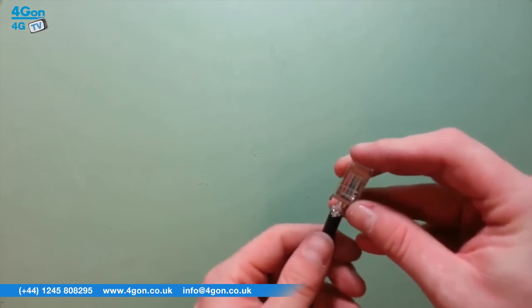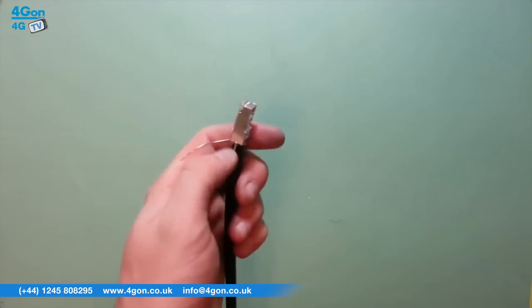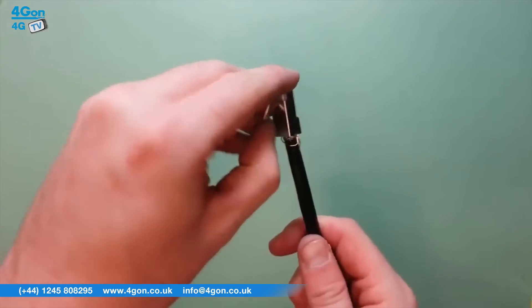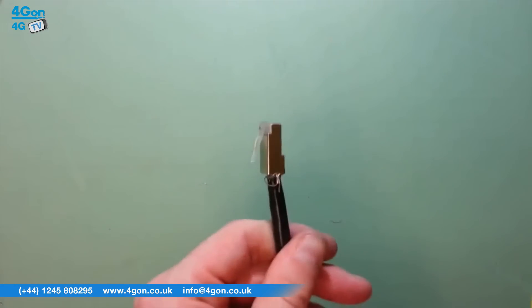The Tough Cable is a 24 gauge bare copper wire with solid polyester insulation. Here you can see the shield protection offered by the Tough Cable Pro — it features an ESD drain wire, cable shield, and rip cord all inside a weatherproof jacket. The carrier version builds on this and adds an anti-cross torque divider to prevent interference and a secondary cable shield. Tough Cable connectors are sold separately and can be purchased in single or 100 volumes.